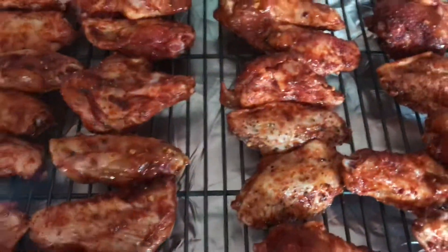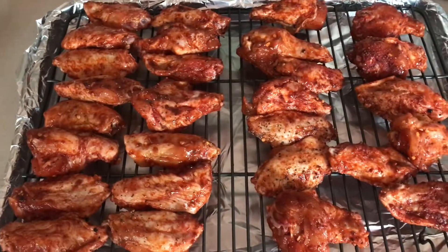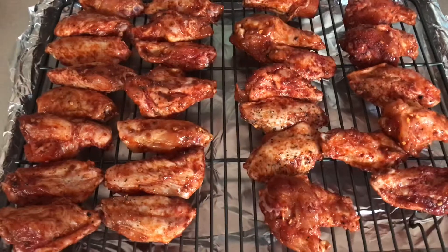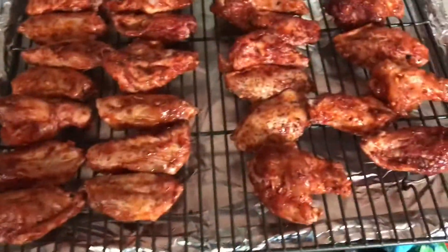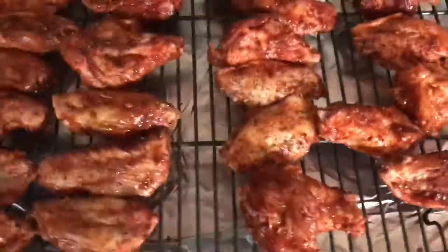The oven is at 100 degrees. I'm going to cook this for about 45 minutes. I like a little crunch, so 45 minutes is about right — going to put a little drizzle on top. Just a drizzle.